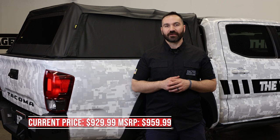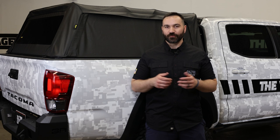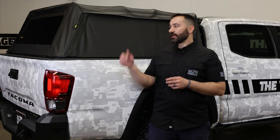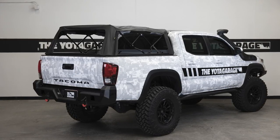This topper is coming in at $929 with free shipping, and as always the best time to buy your aftermarket trucking and car parts and accessories is now as prices are consistently going up. This topper is also available for both the five-foot and the six-foot models on the third-gen Tacomas.